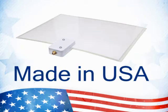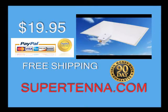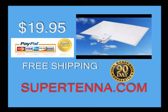Made in the U.S.A. The Supertenna, only $19.95. Free shipping. 90-day money-back guarantee. Go to Supertenna.com.